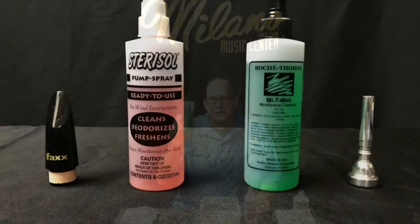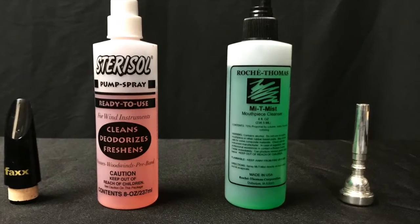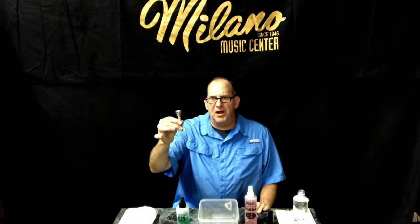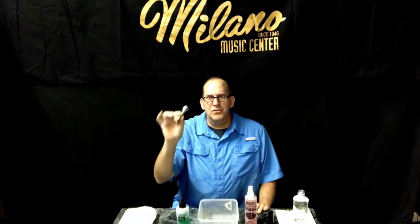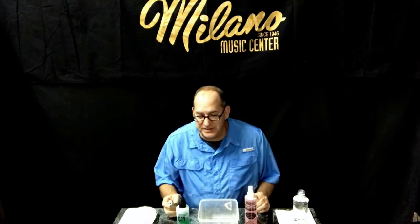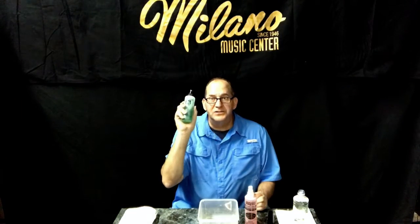We have two different products that we use. We use Mighty Mist, which is 70% propanol — basically an alcohol base, 70% by volume. We use that to clean or sterilize brass mouthpieces, or metal mouthpieces that have plating on them, or even stainless steel mouthpieces. So metal mouthpieces — even saxophone mouthpieces that are metal — can use the Mighty Mist to sterilize them.